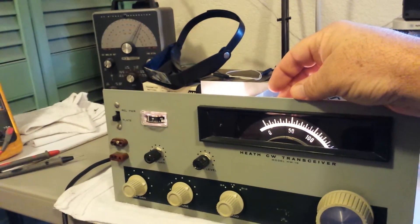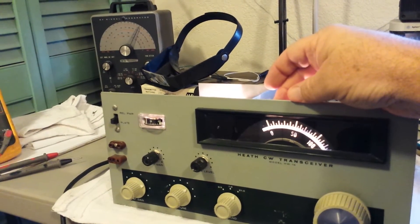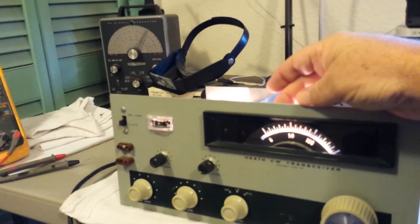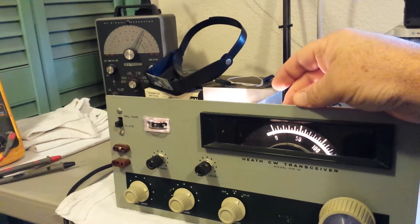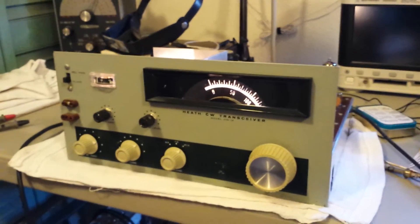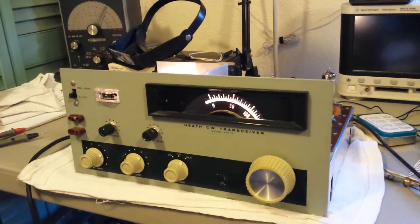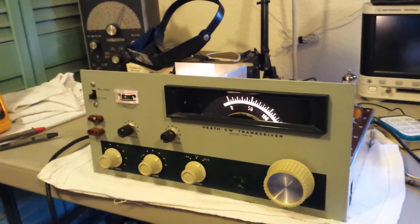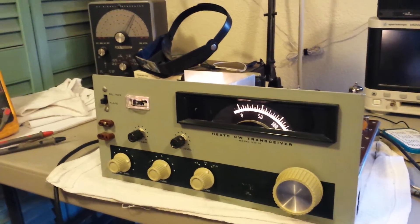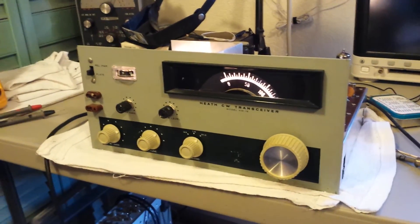Once it engages, I can go ahead and tune slowly up and down the band just listening for signals. It received well on 40 and 80 meters last night after I first got everything powered up. This has been a long project — the rig hasn't been powered up since I bought it two years ago at the Superstition Hamfest. I'd taken it all apart, cleaning it up and replacing components in my spare time, so there was no big hurry.